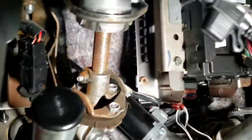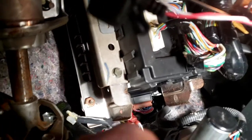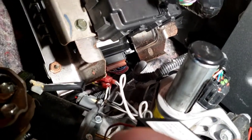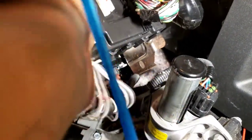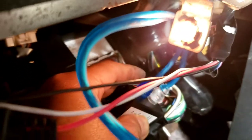I already hooked everything up. As you can see, I don't have to do that brown wire - sometimes you need it if it's making crazy noise. So I hook up an RCA jack and run it to the back. I'm gonna wire it right around here and zip tie it.